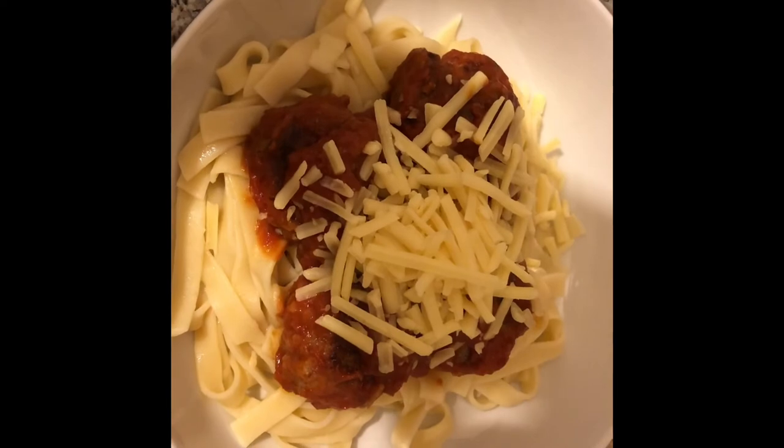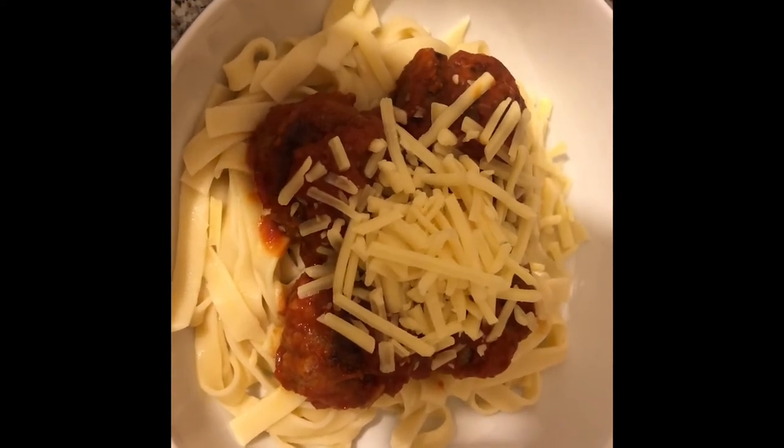And there we are — meatballs, tagliatelle, and some cheese in a tomato sauce.